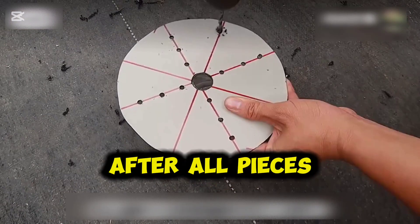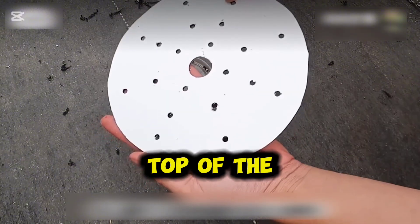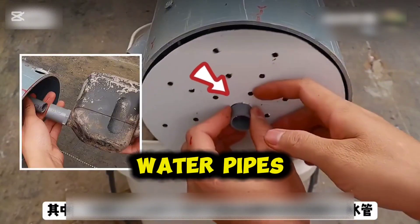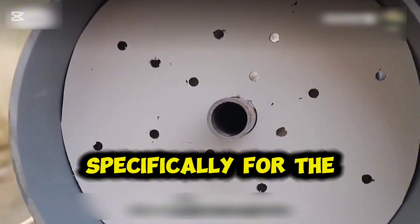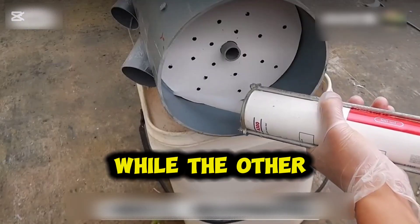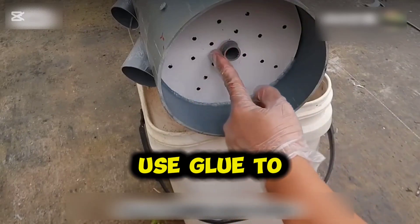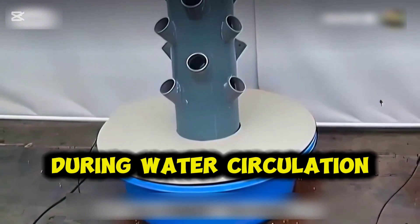After all pieces are securely attached, install a small board at the top of the large pipe. The small holes on the board should match the size of the circulating water pipes. The middle hole is specifically for the small pipe connected to the circulation pump, while the other holes help distribute the water flow. After placing the board, use glue to secure it firmly in place to prevent shifting during water circulation.